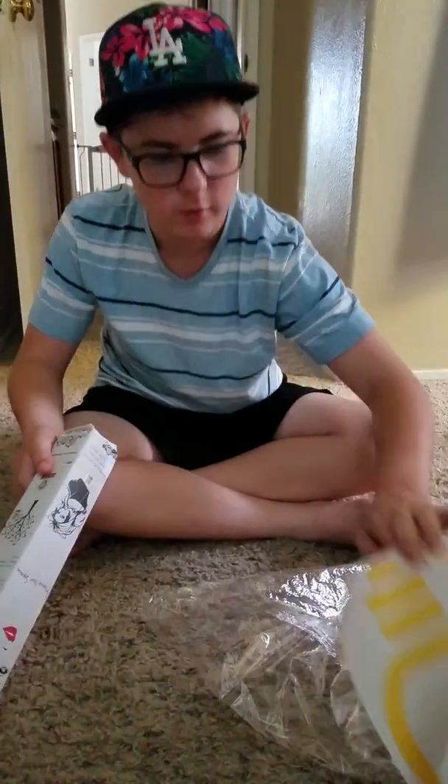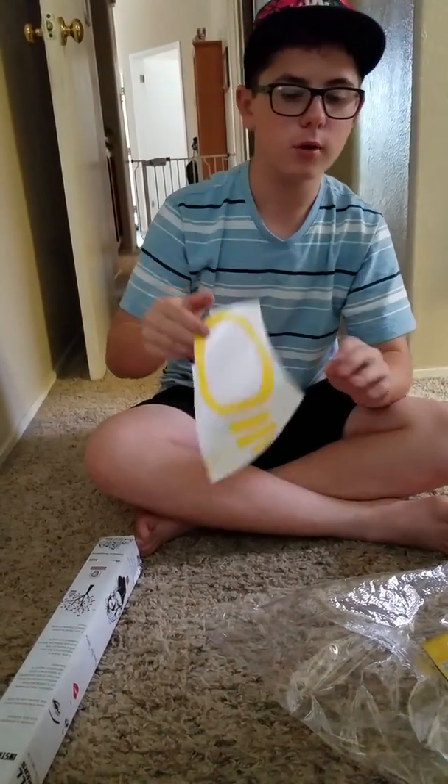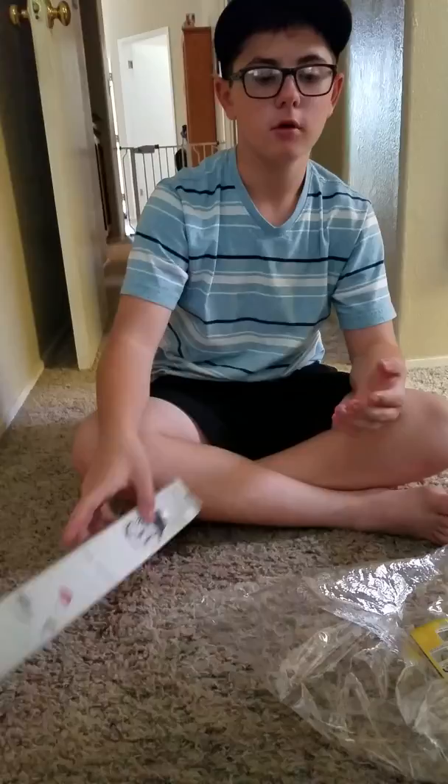Right here we haven't hung this one yet — it's a light bulb design. I have another one which we'll be showing in the review. It says 'Think Big,' which will be really nice. We haven't put that one up yet either.